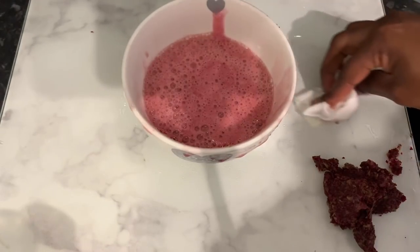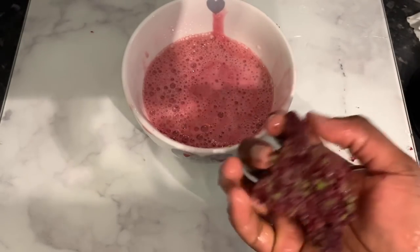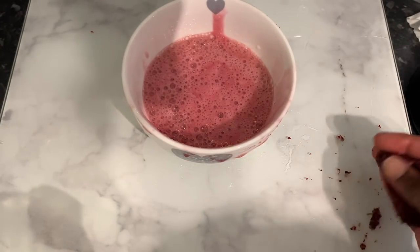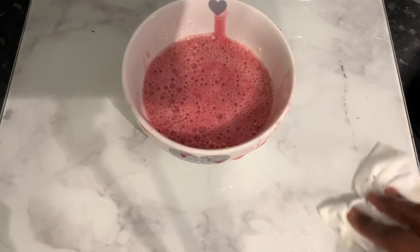Okay guys, I was done straining and this is basically how much pulp I had left from the mixture. Imagine if you had not strained it — that's why straining is very important. Just get rid of that and we'll proceed to the next part of the video.